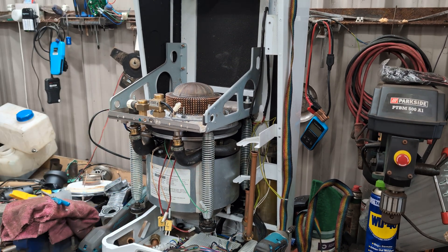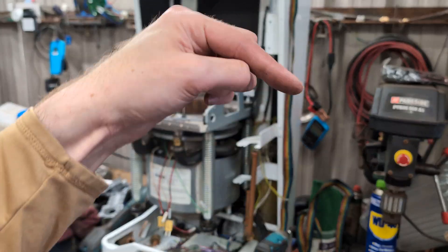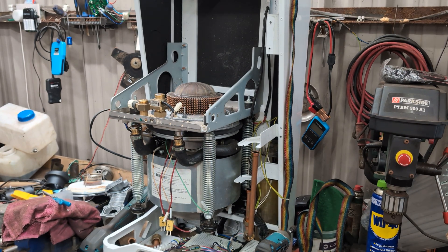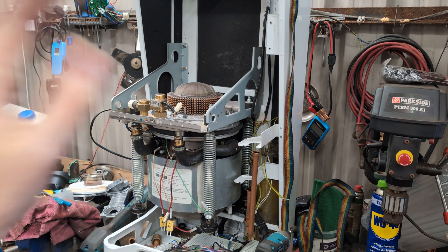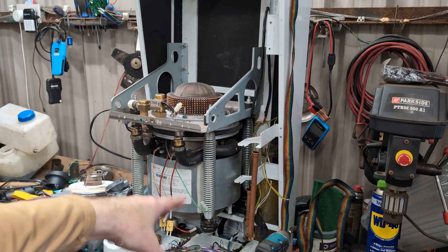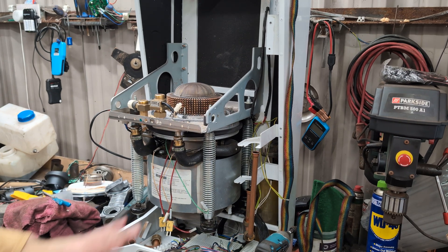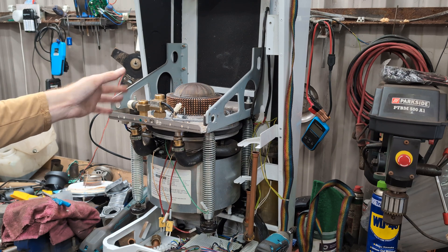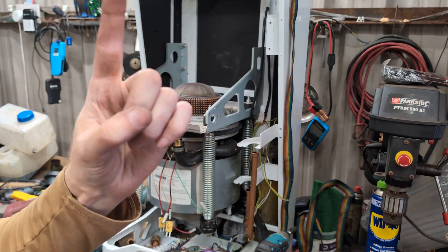If anyone needs anything from the gas boiler side of this, just leave a message below and I'll see if I can send you something or we can come to some sort of deal. This was expensive, but if this all goes wrong we'll just sell the Stirling engine bit anyway. I'd rather do the experiments and learning because it's interesting — I enjoy it, and I hope you're enjoying watching it. Thanks for watching.